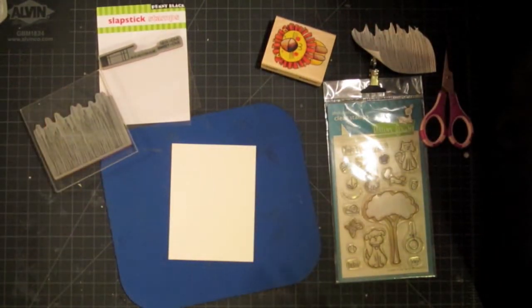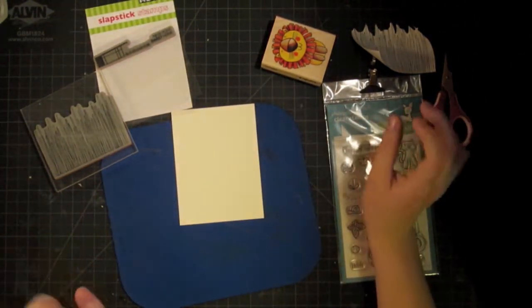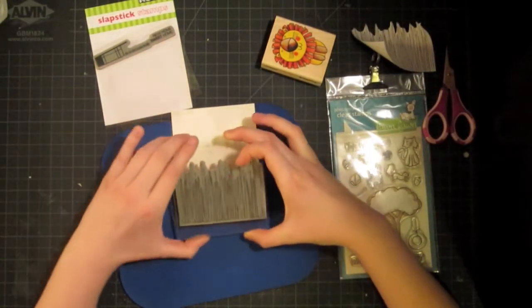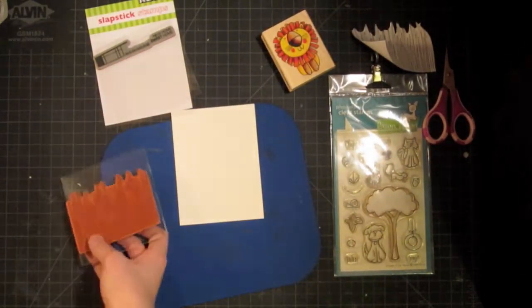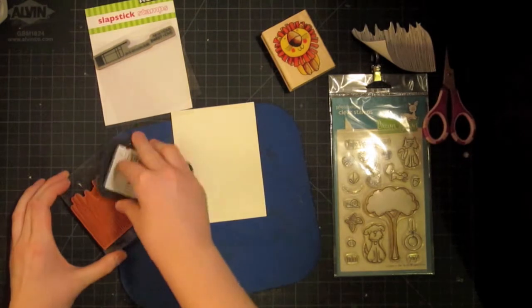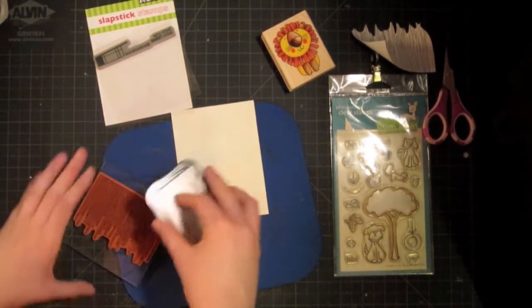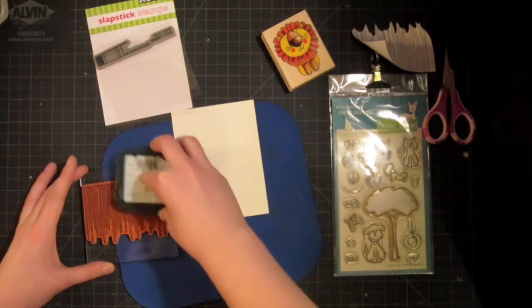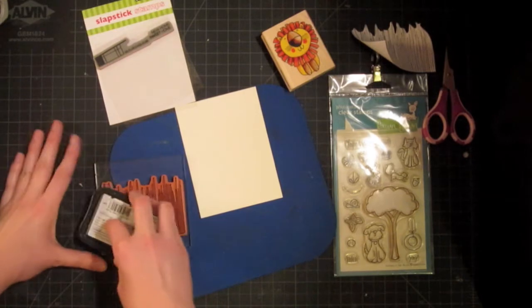I'm going to start out by stamping my grass and I'm planning on coloring this pretty simply with some Copic markers. I want to stamp my grass first because I want the lion to kind of be masked off behind the grass. I'm going to ink this up with some Memento Black ink. Any dye ink that is water-based will work because that means the Copics won't smear it — Memento ink or even the Jenny Bolan inks would work really well. Stay away from things like Stazon that are alcohol-based.